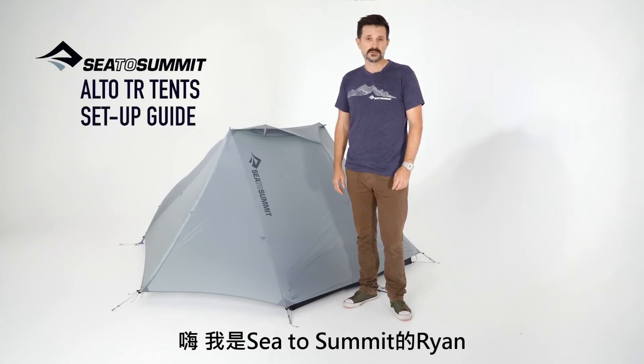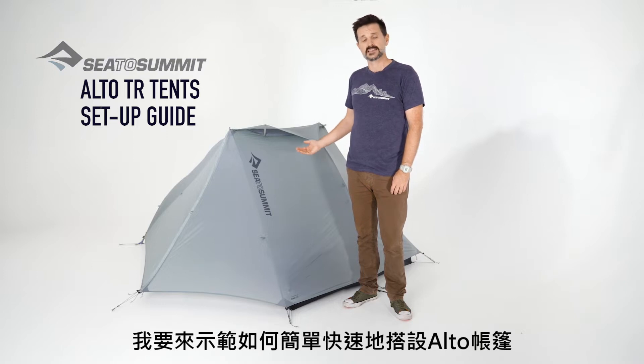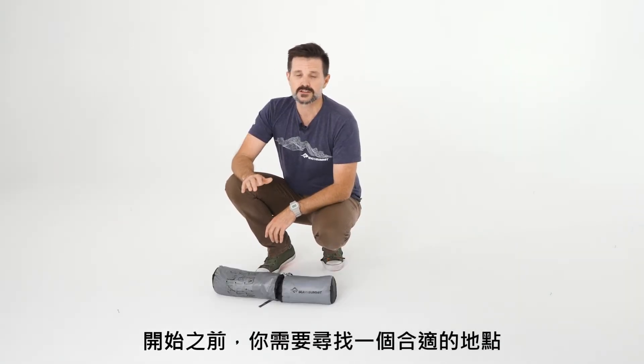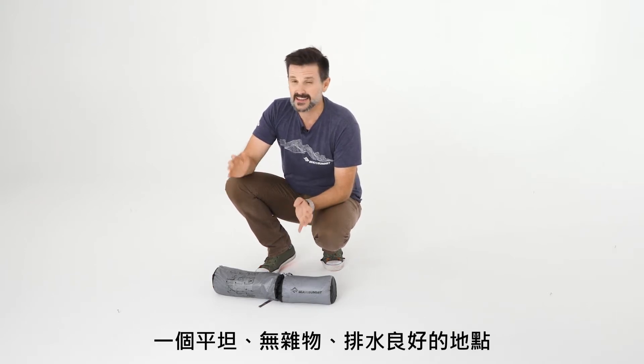Hi, I'm Ryan from Sea to Summit and I'm going to be showing you the quick and easy way to set up an Alto tent. The first thing you're going to want to do before setting up your tent is find a good location — one that is flat, free of debris, and has adequate drainage.